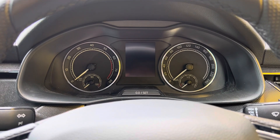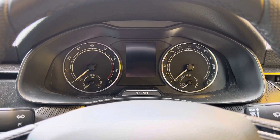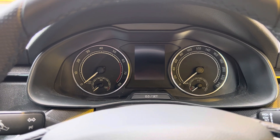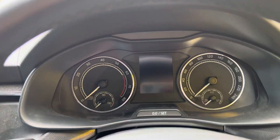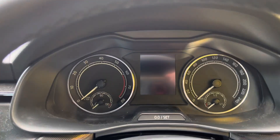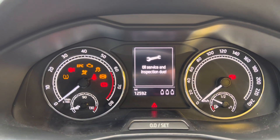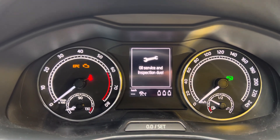G'day guys and welcome back to another video from Reset Garage. Today we have a 2021 Skoda Scarlett and we're going to be resetting the service light on it. So, as you can see, when we turn the ignition on, it comes up with the oil service and inspection due.